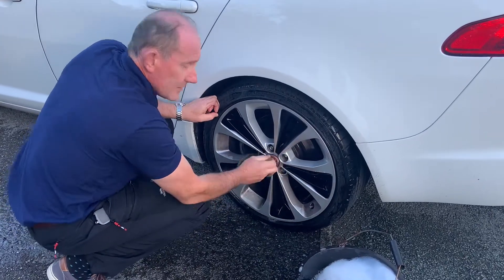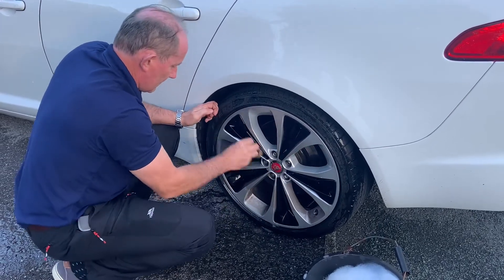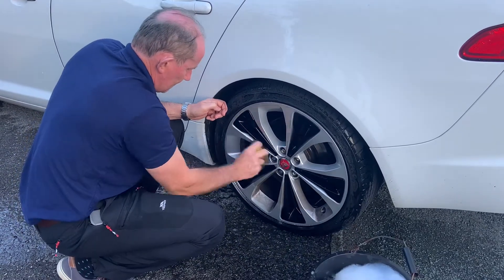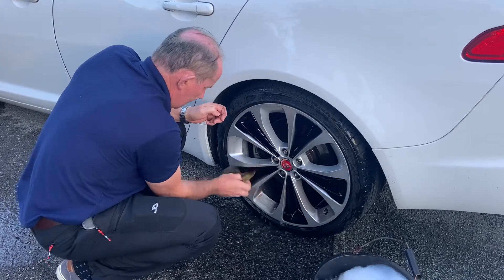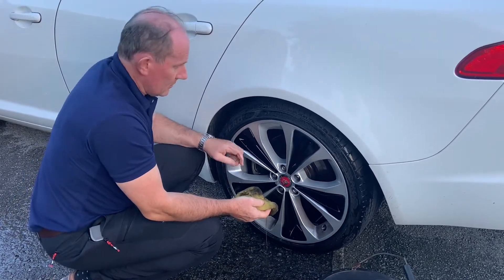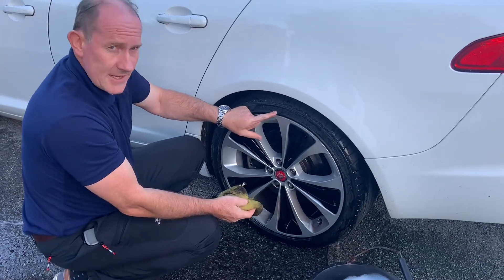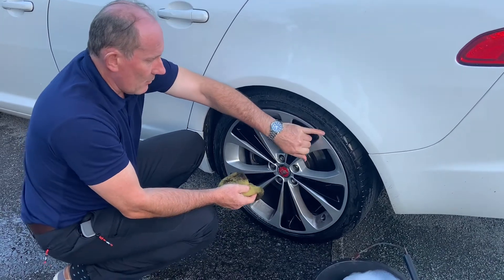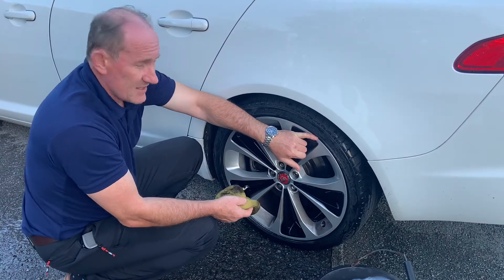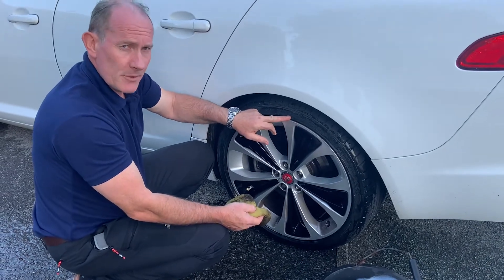And the red Jaguar badge in the middle looks very smart. Because these wheels have low profile tyres — Pirelli P0 tyres — they have a bumper strip around the outside of the tyre wall to help protect the actual rim. I think it's necessary because it's so easy when parking to score the edge of the rim without even noticing.